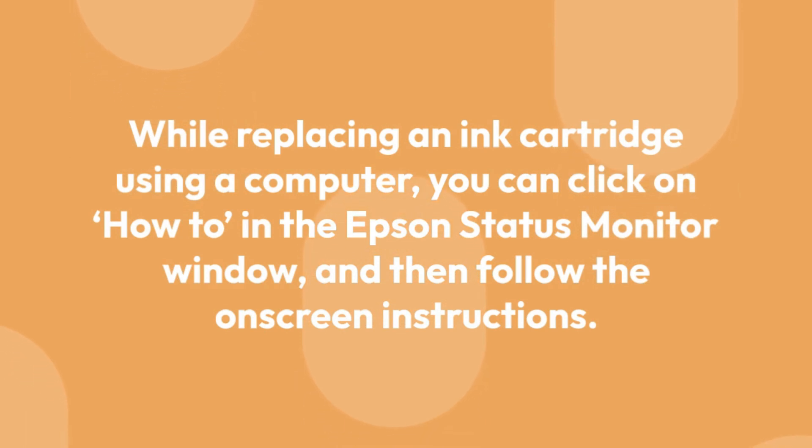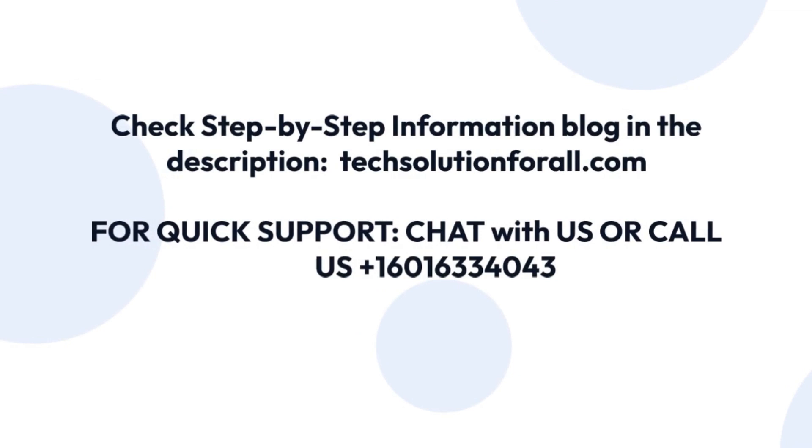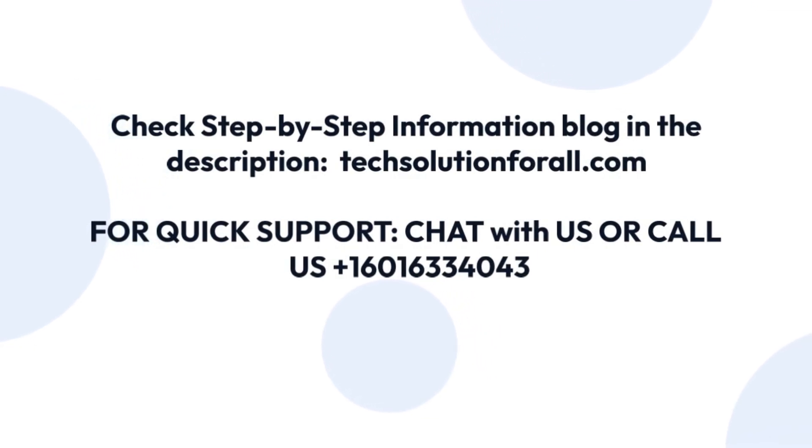Check the step-by-step information blog in the description. Visit TechSolutionForAll.com for quick support, or call us at +1 601 633 4043.